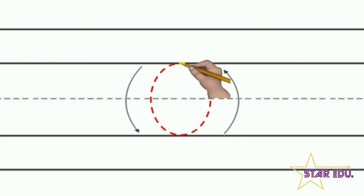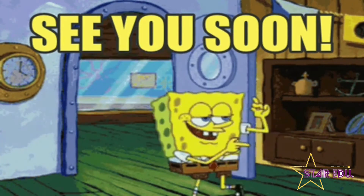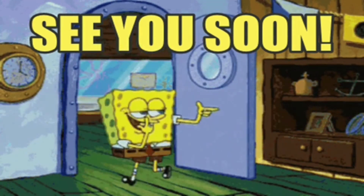Good job kids! Now it's time to practice. Until we meet next, stay indoors and stay happy. Bye!